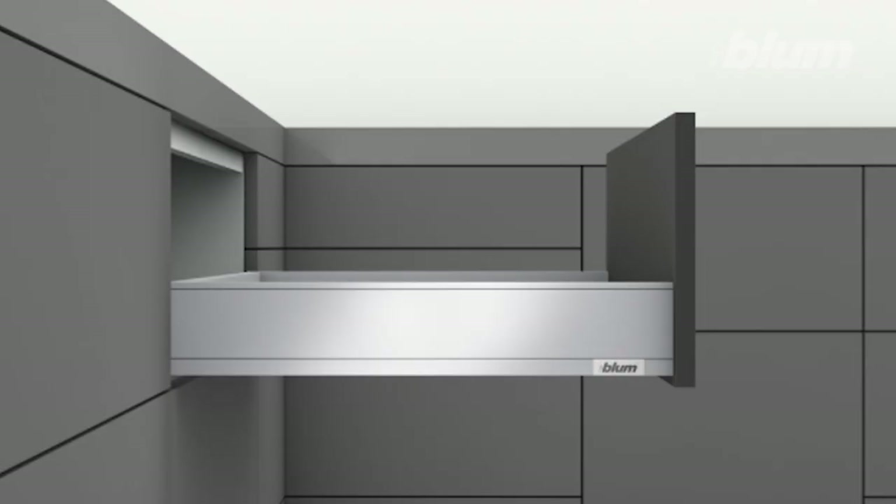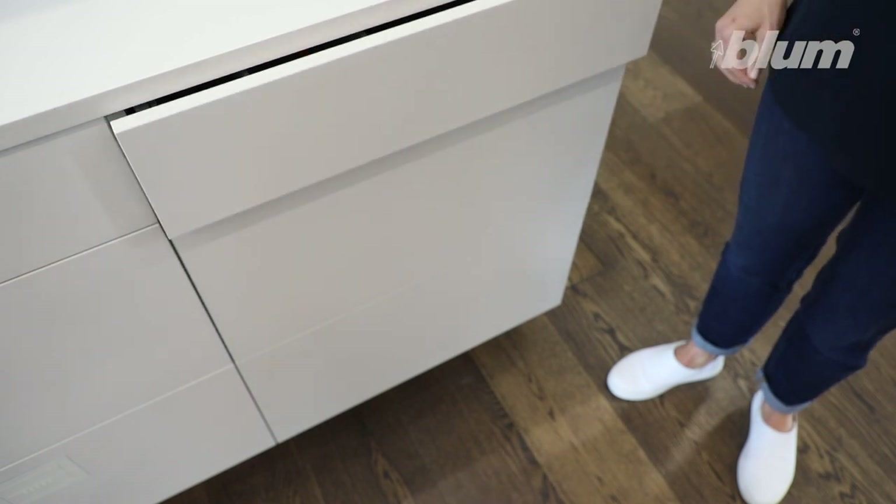First, you need to work out what sort of Blum drawer your kitchen has. This one glides with feather-like ease and has slim straight sides, so I can tell it is a Legrabox drawer. As well as high quality motion, it has integrated soft close.